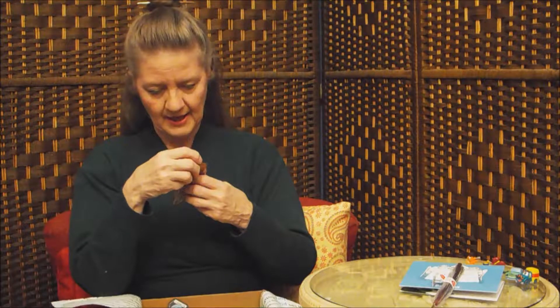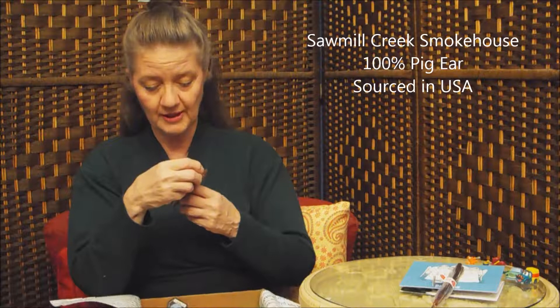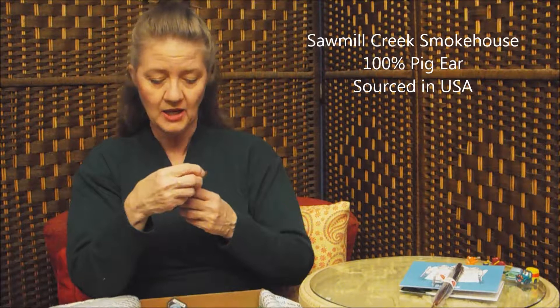Here's another chew something. It looks like it's a dried-up ear or something. BarkBox approved ingredients — 100% pig ear. Sourced and made in USA by Sawmill Creek Smokehouse, and it has the Made in USA label. That's all it says, so it's a chew thing.